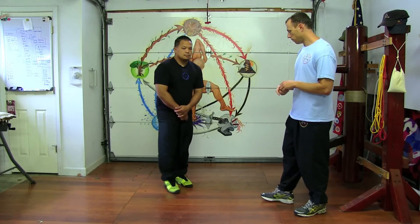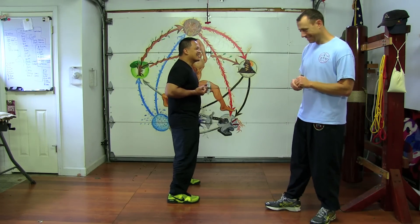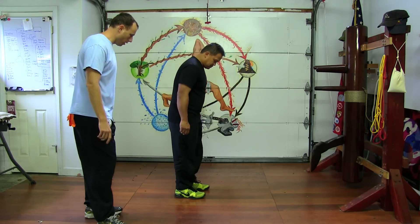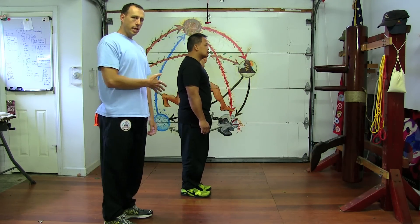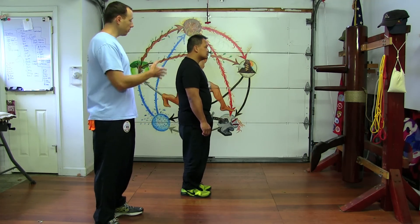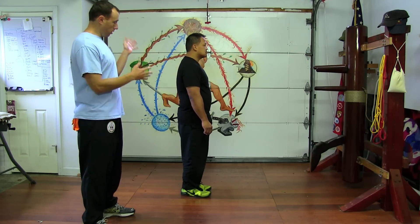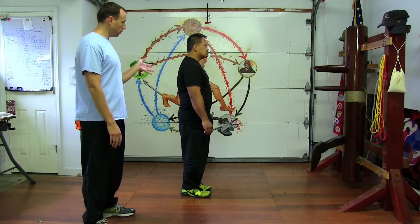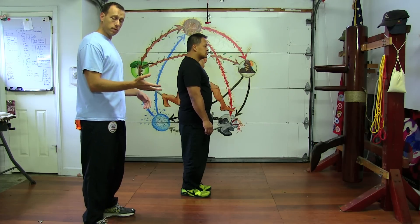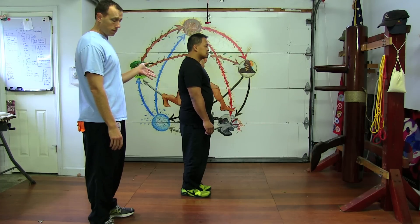I'm going to have Ed do a side profile of the Yee Jee Kim Yeung Ma. When he's just standing here, before he actually gets into the stance, you want to make sure you have good posture. The reason for that is because the better posture you have, the more you'll let your muscles relax. The more you let your muscles relax, the more you'll be able to feel incoming force, and the more power you'll be able to release when applying a strike.